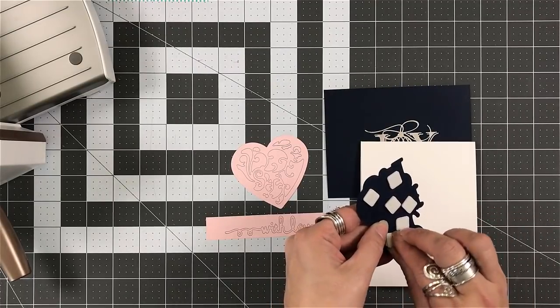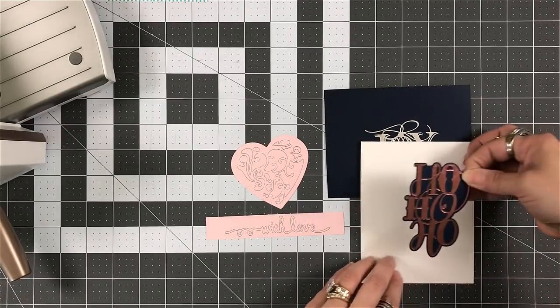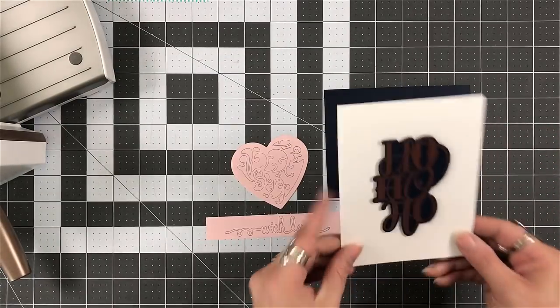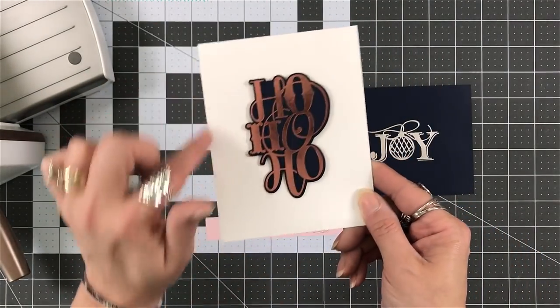And one that I am truly looking forward to playing with, especially when it comes to the foils — what you can do with the foils. They have some wonderful designs available when it comes to the glimmer plates.